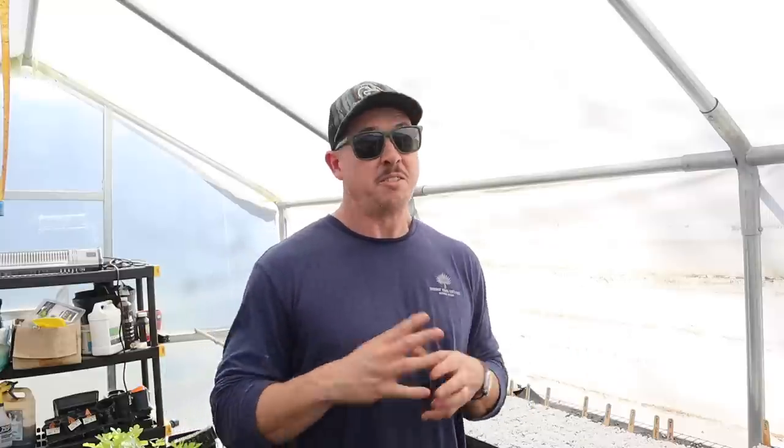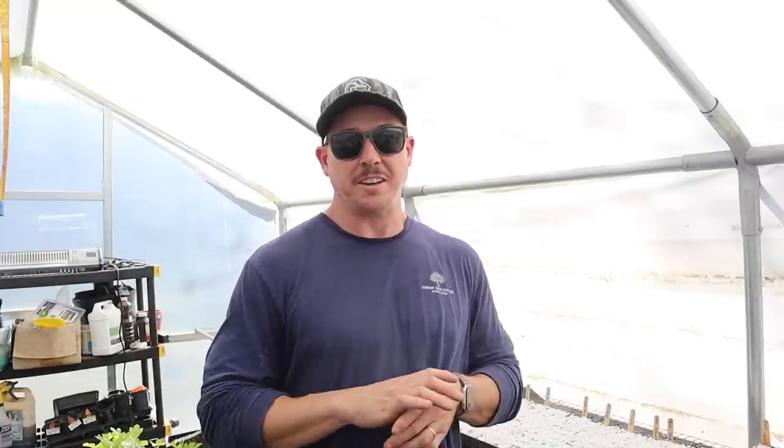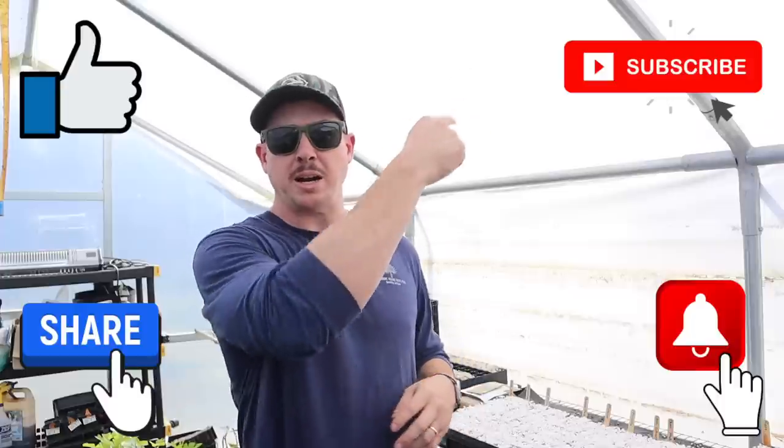So we've got our heirloom indeterminate tomatoes planted from the last video, peppers started today, and in about a week and a half to two weeks we'll do our hybrid determinate tomatoes, then continue along with the tentative schedule. I hope you enjoyed the video today. If you have anything valuable to add to our seed starting tips, please share in the comments — maybe a homemade seed starting mix recipe or grow light recommendations. You can find links to our affiliate partners and coupon codes in the description below. Check out lazydogfarm.com for seeds, fig trees for sale, garden blog, recipes, and more. If you enjoyed the video, subscribe, hit that notification button, like and share, and we'll see you next time right here at Lazy Dog Farm.